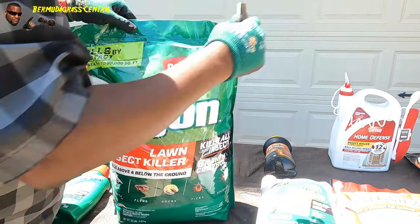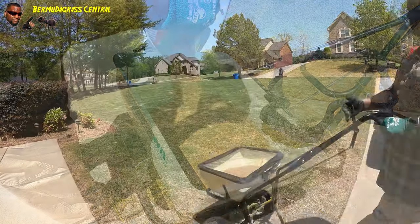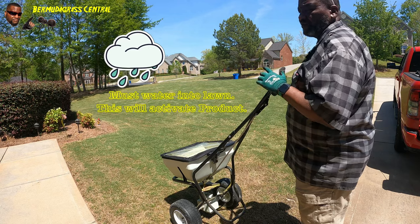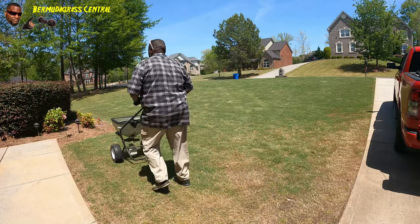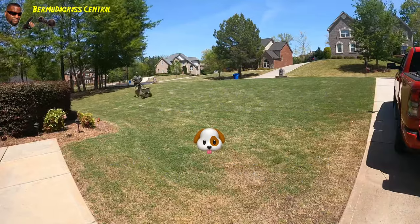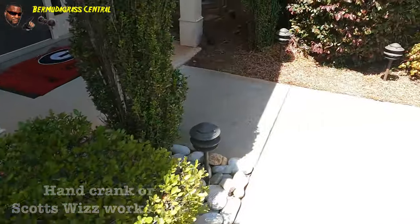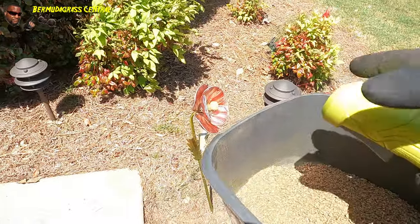It's easy to apply - simply cut the bag open, put your spreader on the desired settings, pour the product in. You may want to do a border pass first, then simply put it on the lawn. After you put this on the lawn you're going to need to water it in or wait for irrigation - I prefer you water it in yourself so you won't have a total washout, giving it time to get down in the soil and lock in. Same way with your rock beds, bushes, and shrubs.